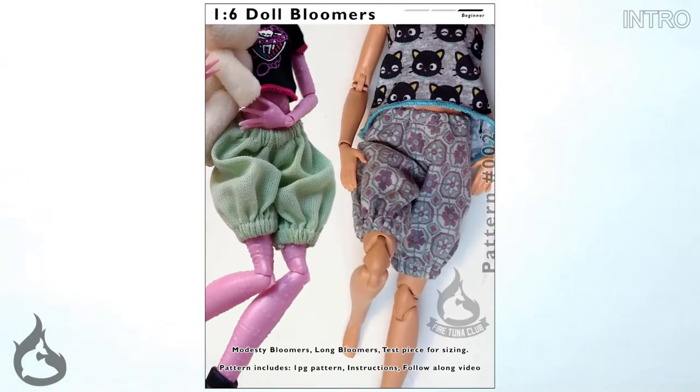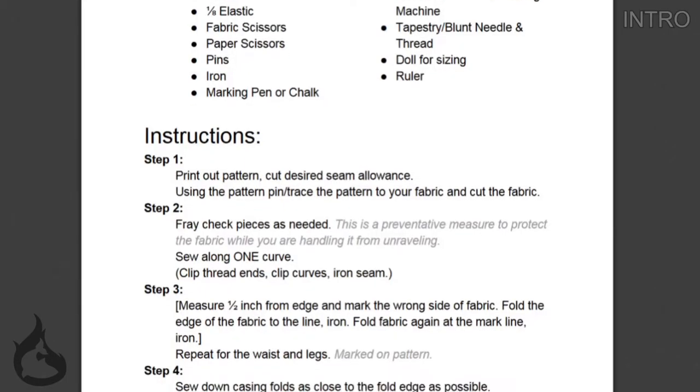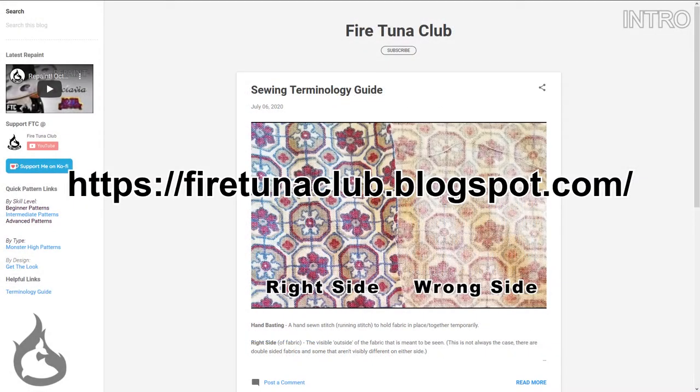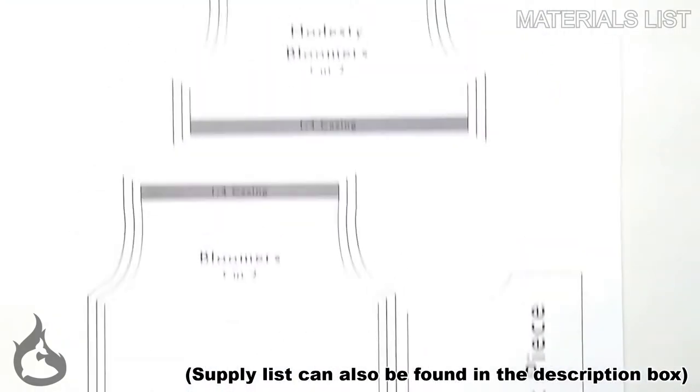There's the pattern we're going to be making today. This video is being made with beginners in mind, so if you need the help, it's right here. If you don't, the pattern does come with instructions. But if you don't have the pattern, that's okay — I'm providing it for free. You'll want to check out the Fire Tuna Club blog; the URL is listed right there, or you can check out the description box. Either way, go ahead and print out that pattern and let's get started.